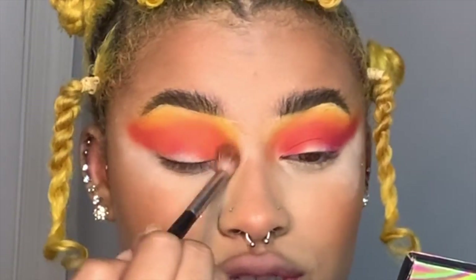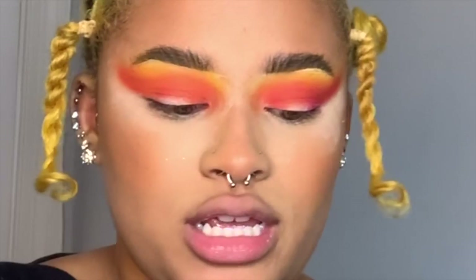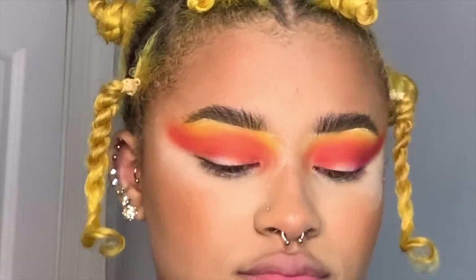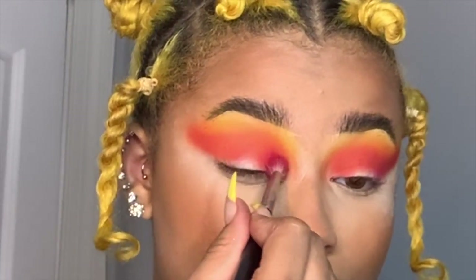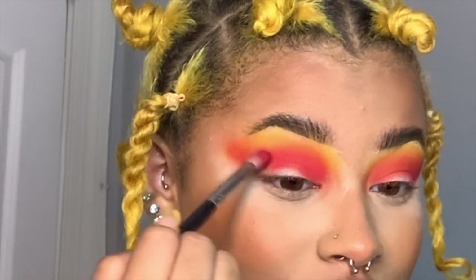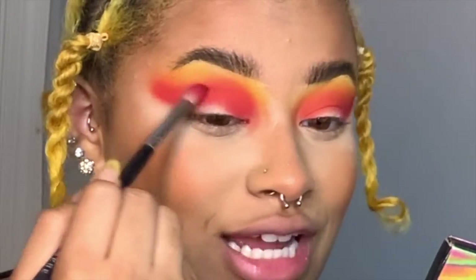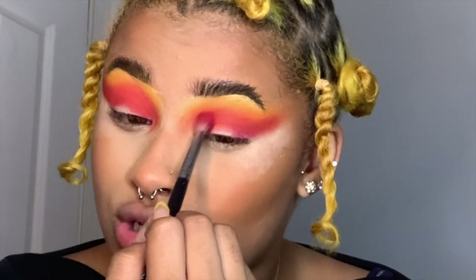The funny part is the first time I did this look, it was an accident. I've always been a little nervous about drawing butterflies because I never was able to draw one, and now I have a following based off of a butterfly look — so that's ironic. I've now done a rainbow version, a cool tone version, and this warm tone version.